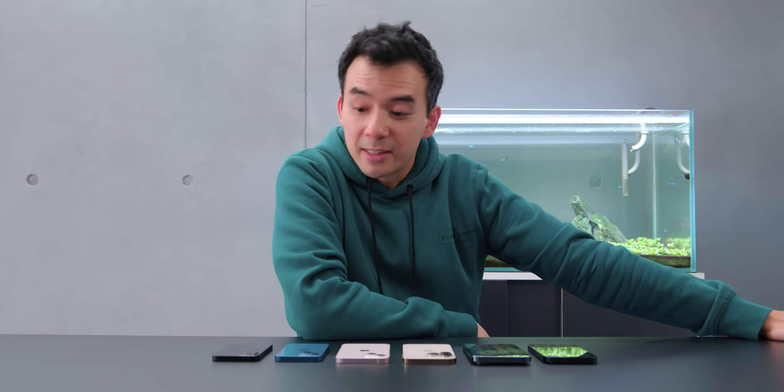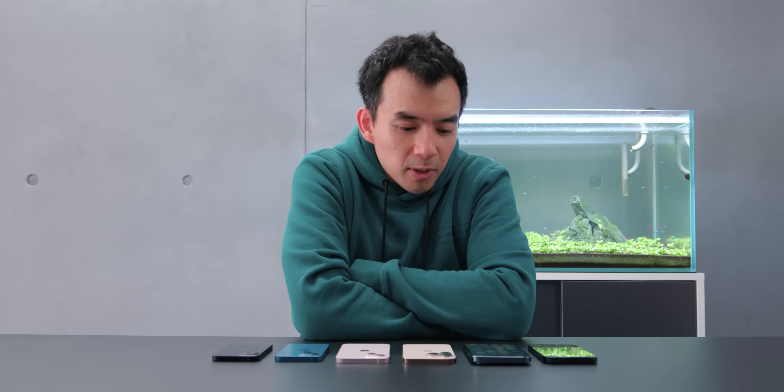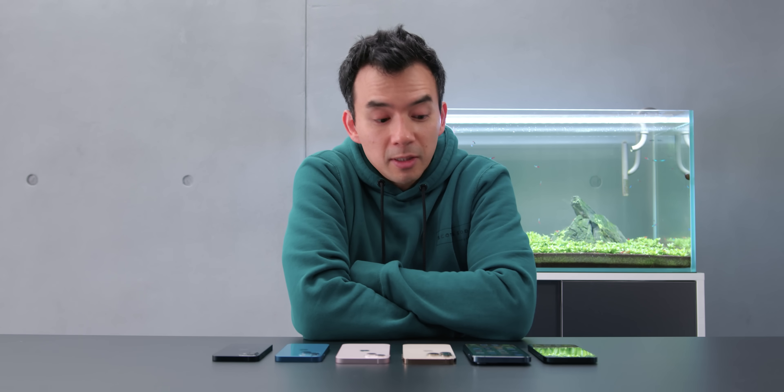That's a very cursory look at the new iPhone 13s. I'll be doing a full review on every single one of these things. Hope you guys enjoyed this video — thumbs if you liked it, subs if you loved it. I'll see you guys next time.